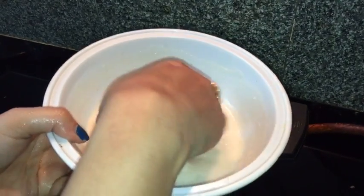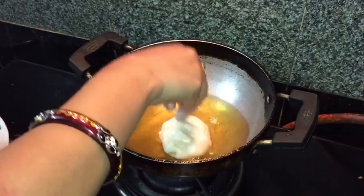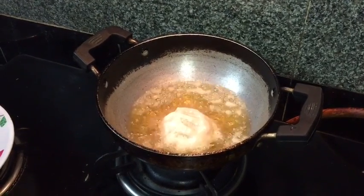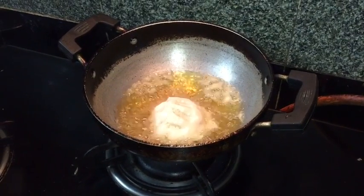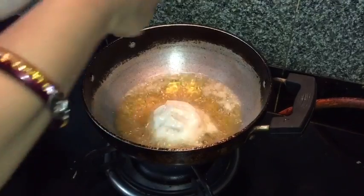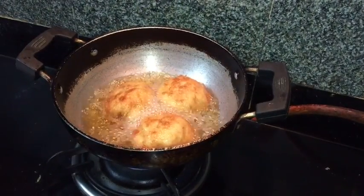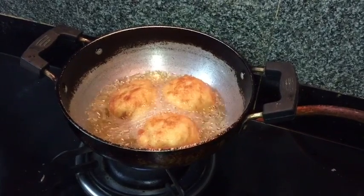In the hot oil, coat the balls in the dosa mixture and deep fry until golden brown and crisp from all sides on a medium flame. The balls are cooked from all sides and golden brown in color, so I will take them out.